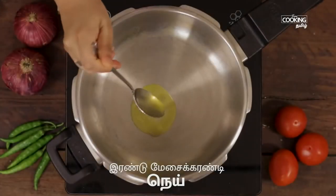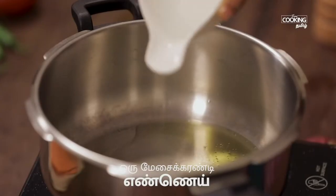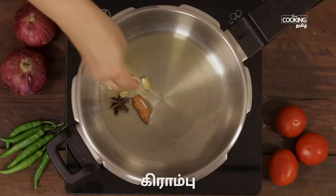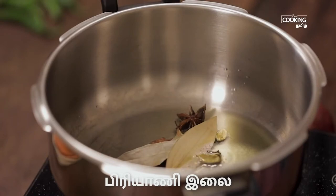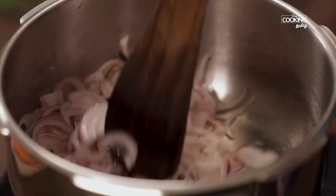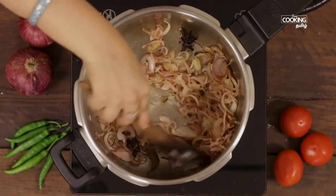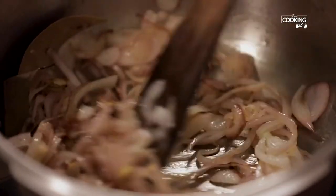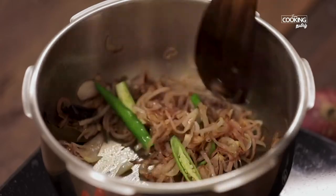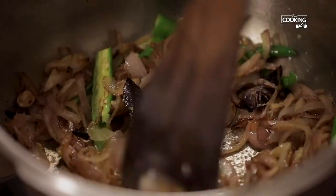Add 2 tbsp of flour to the pressure cooker. This is how it is done. Let's mix it up. Mix it up and add 1 to 2 teaspoons of tea paste.